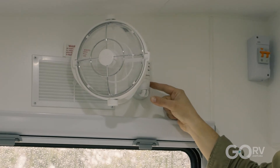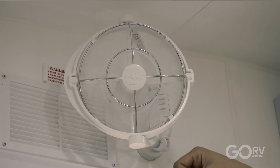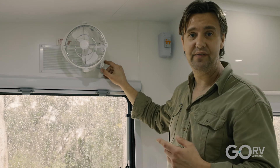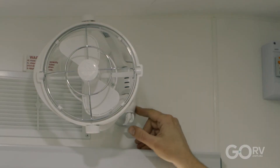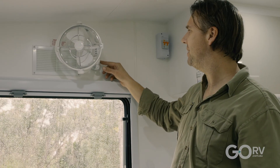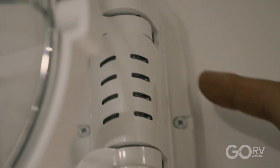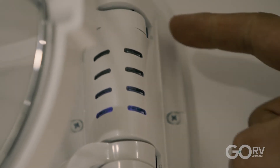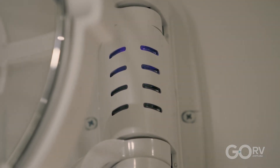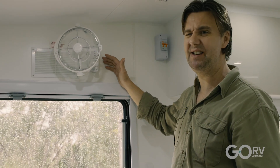The other great thing about the Sirocco 2 fans is that you can set a timer — either three, six, nine, or twelve hours. Once the fan is going, just push the button up here: once for three hours, again for six, again for nine, again for twelve. These things are honestly so easy to operate.